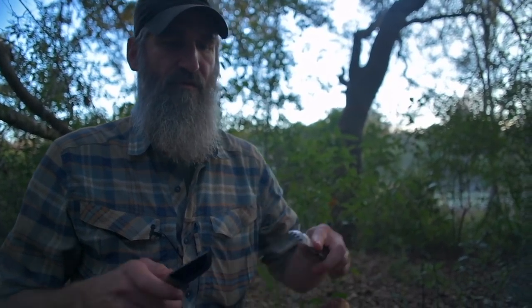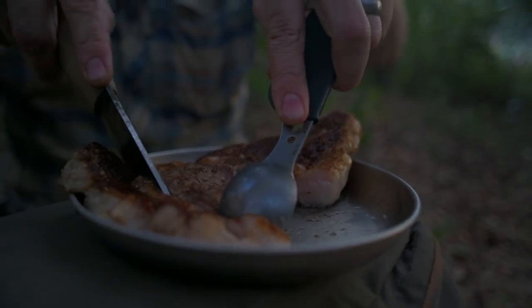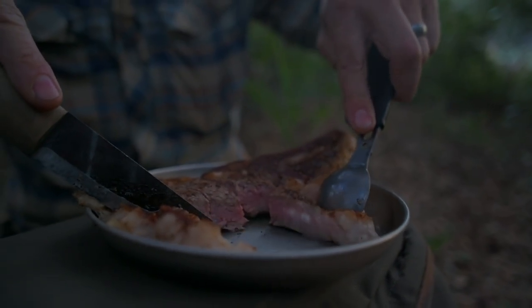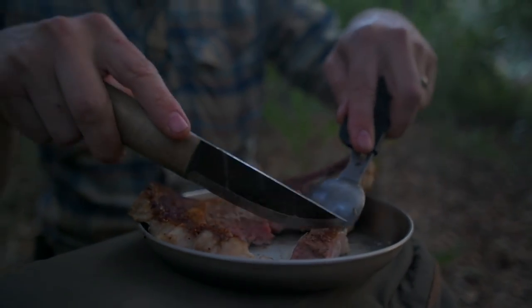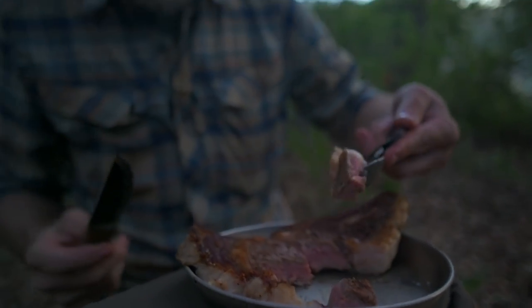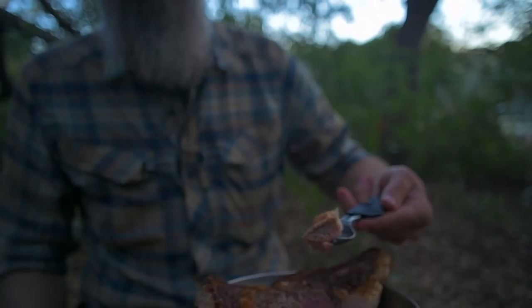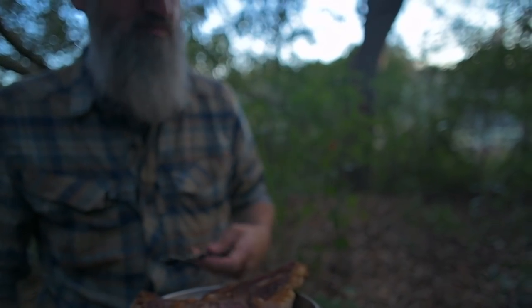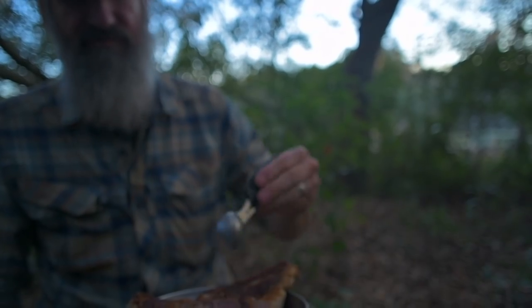Maybe if I start catching sirloins I would leave the ribeye. If I can ever find a breeding pair of cows that only produce ribeye, I'd be in luck. It's perfect — the fat is perfect on here.